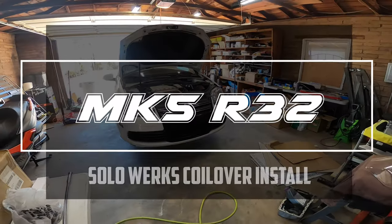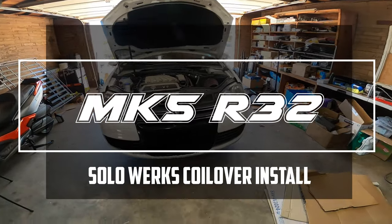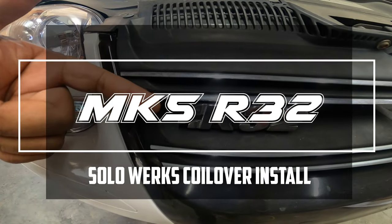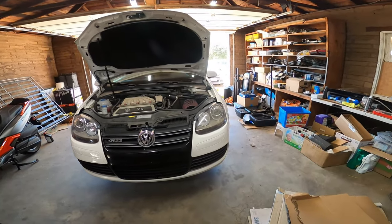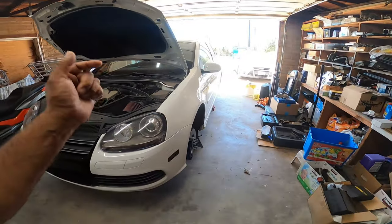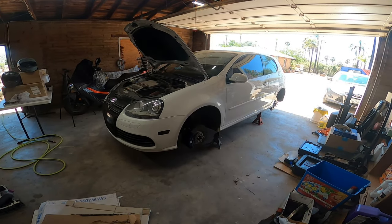Good afternoon everybody. On today's episode of Peachy Owls Garage, we are working on our R32 Golf Mark 5 generation and we're going to be putting this bad boy on coilovers. So let's get to work because this is Peachy Owls Garage.